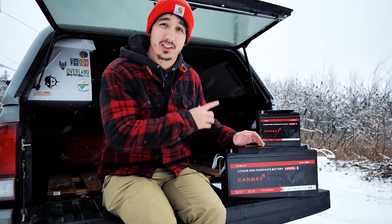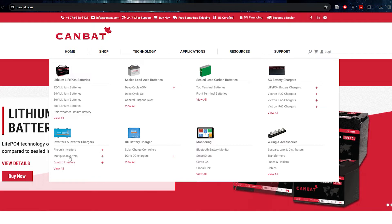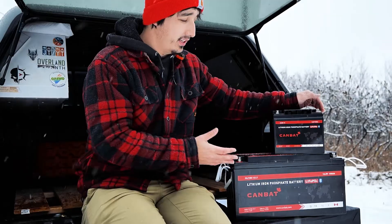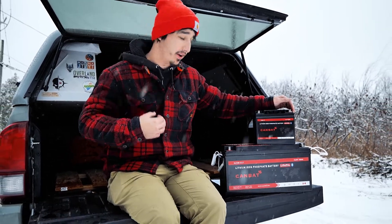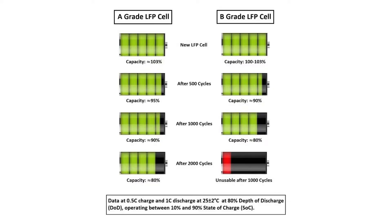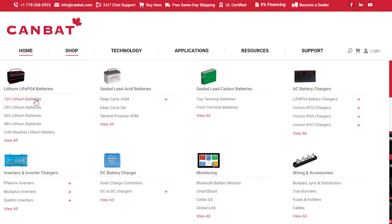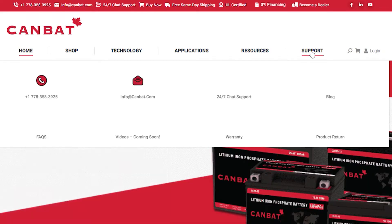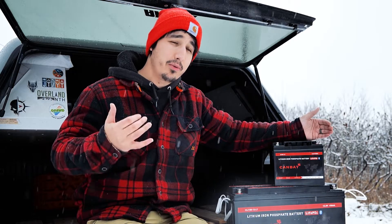Let's talk about how Canbat has actually solved this problem. Canbat manufactures some of the highest quality batteries available on the market, specializing in commercial-grade, heavy-duty applications — their consumer level is just their top-notch product brought down for us to buy. Batteries are manufactured with grade A prismatic cells, the highest tier cells available, so you're not getting any recycled content. They offer a 10-year warranty, free shipping across all of North America, and free comprehensive technical data sheets with more information than you'll ever need on all their batteries. Most importantly, if you have a question and call them, they'll pick up the phone.